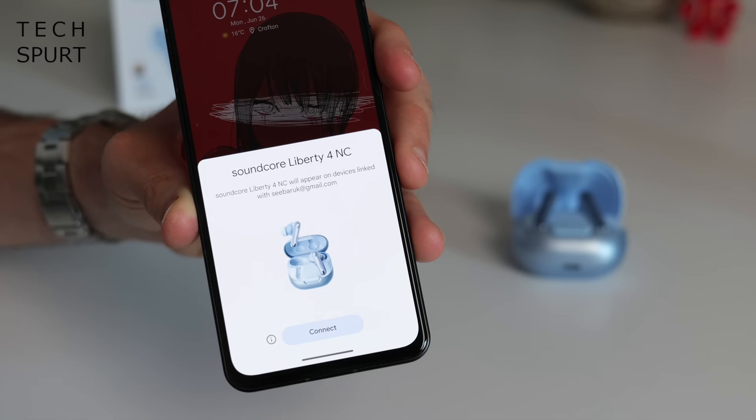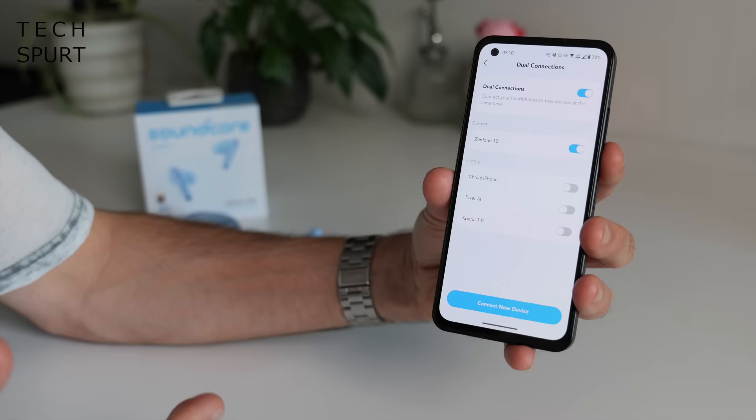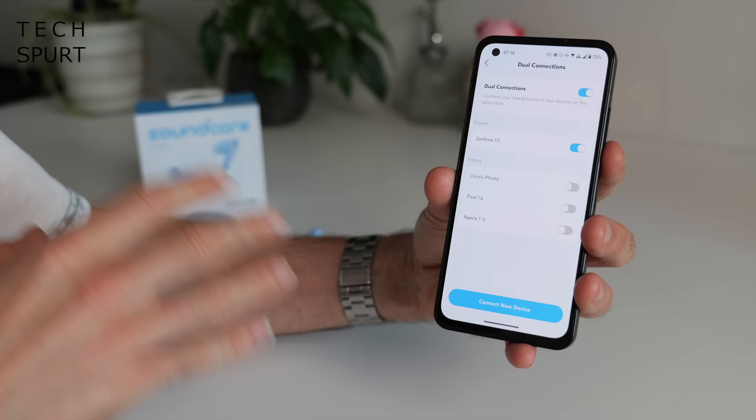Pairing is nice and quick and easy — if you've got an Android smartphone you get the usual Google connect message pop-up. I did experience a few minor skips and stumbles in audio streaming when in a really packed environment like King's Cross Station, but we're talking very minor and pretty rare. Occasionally the buds make a noise like they're connecting to another device, which is confusing when you're alone. Hopefully that's just a bug that'll be ironed out before general release. Like most Bluetooth 5.3 buds you can connect to two devices simultaneously — great if you have two phones or a phone and a laptop.